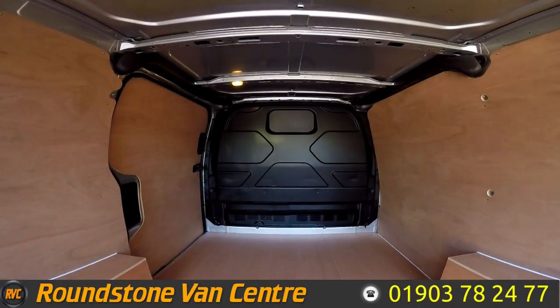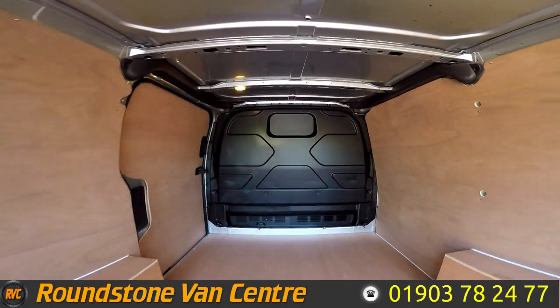Showing you into the rear cargo area, you can see it's got a full height factory metal bulkhead and it's been newly ply-lined.